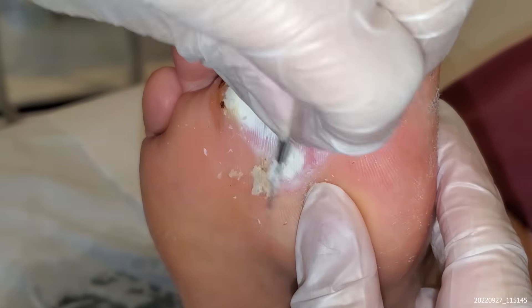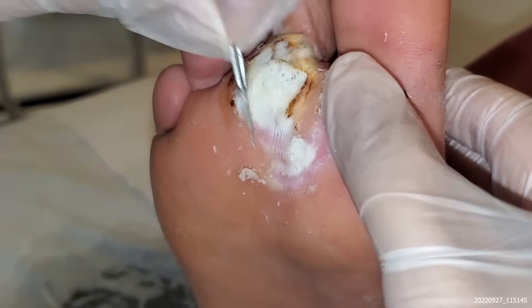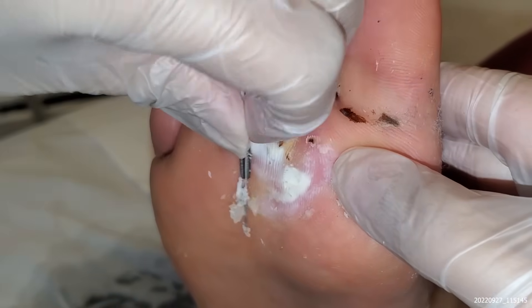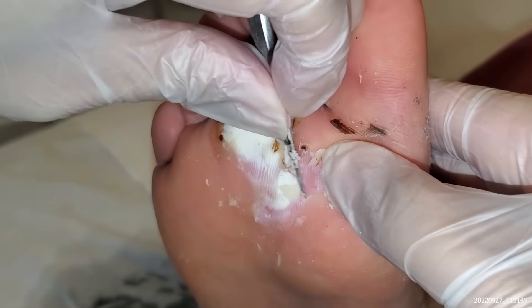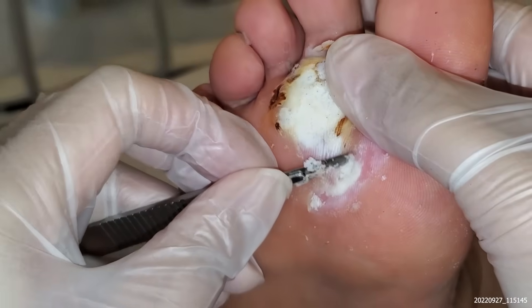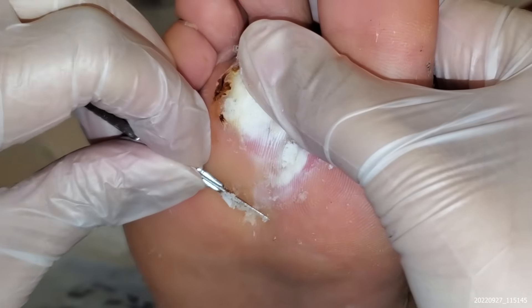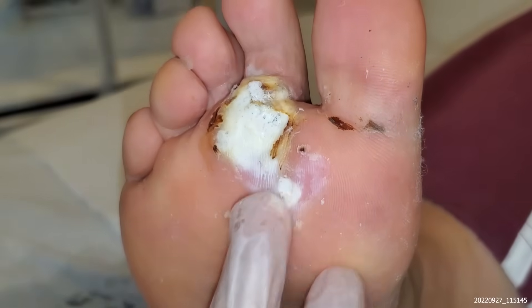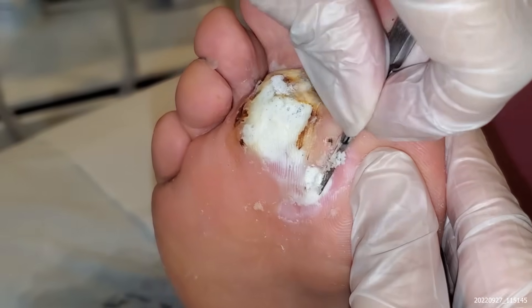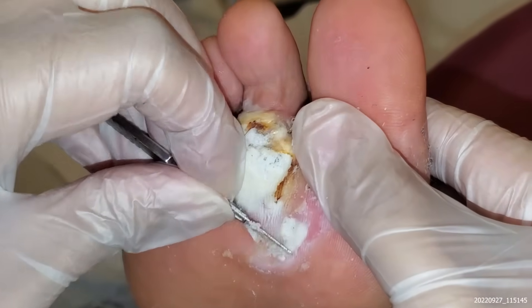We'll probably repeat the procedure again. It was quite tender last time when we tried to scrape a bit of it off — we had to stop. But actually now you can tolerate more of it off. There's still some here. You can see the black dot, which tells you how deep it is.